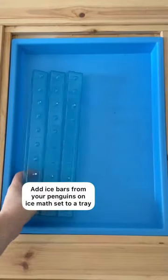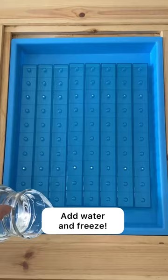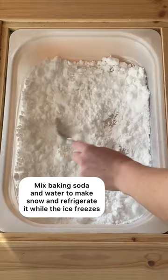For a great way to work on math, try this sensory experience. Take your penguins on ice bars, set them in a large tray, add water and freeze for a few hours. To make snow, mix baking soda with water until packable, then stick it in the fridge while the ice is freezing.